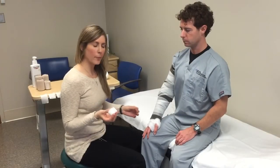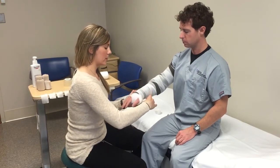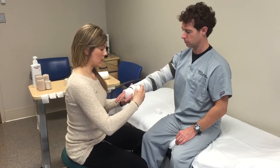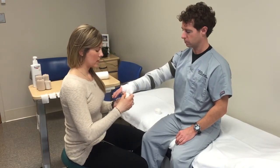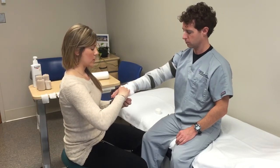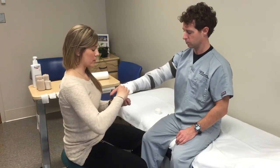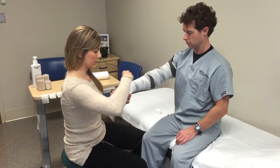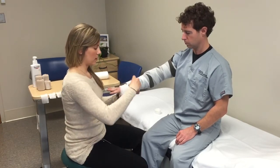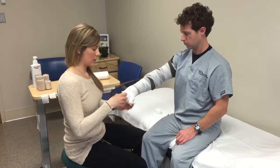Now you can apply the finger wrapping. Anchor at the wrist and wrap around at least once, then go towards whichever finger is convenient — in this case it's the thumb. You just want to ensure full coverage and that you're not pulling too tight. Wrap all the way up and back to the wrist; you can go all the way around again if you need to secure it, and then back down.